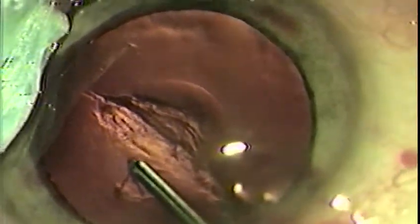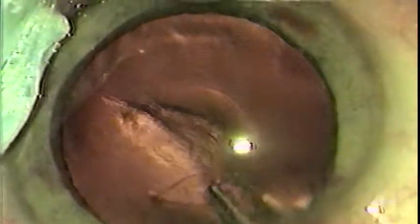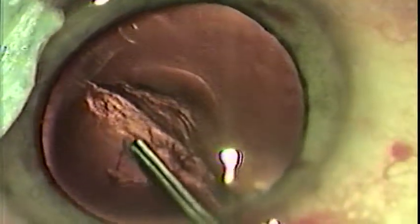Although smaller central capsulotomies aid in the implantation of intraocular lenses, they do make it somewhat more difficult for intercapsular phacoemulsification and cortical cleanup. Decide what size capsular opening is best for you and your technique.